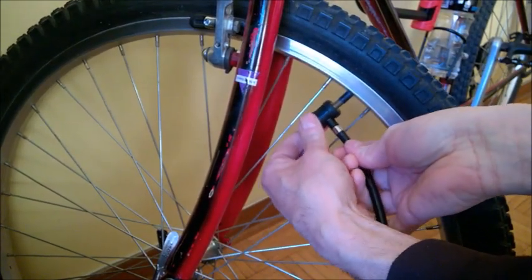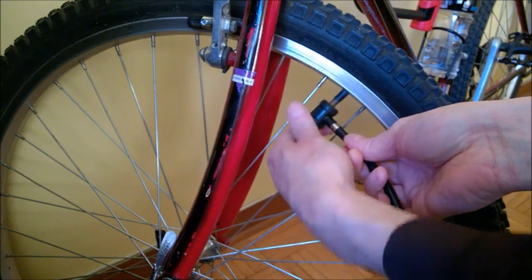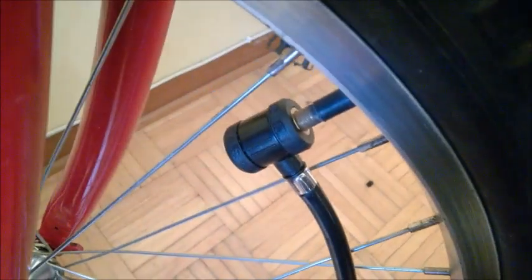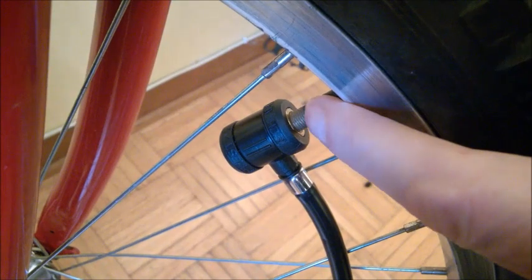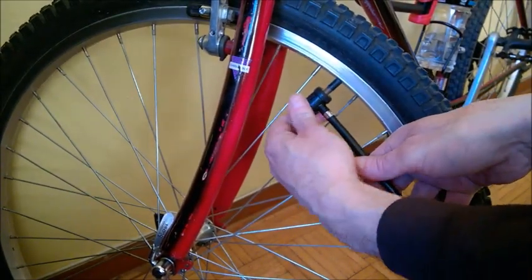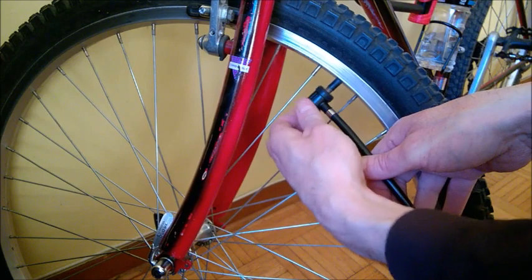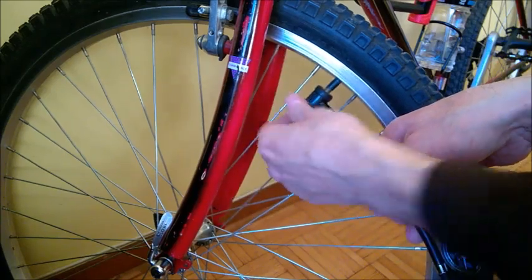Keep the hose steady with one hand and try to start threading — it's not that difficult if you keep it really flush. But be aware it's going to take a long time to screw in. What's very important: you have to make all the metal threads disappear — screw it all the way to the bottom where the rubber of the valve starts. All metal threads must disappear in order to pump air into your bicycle. This is perhaps one of the main problems people have with this pump.